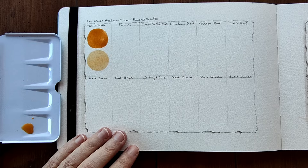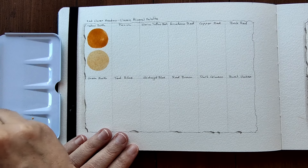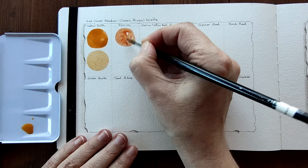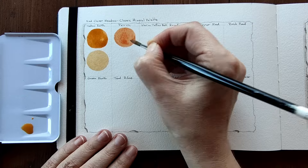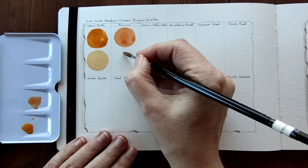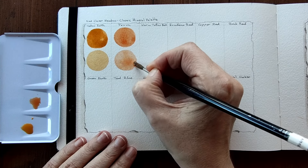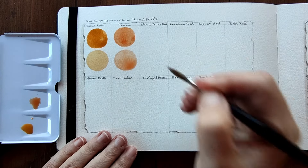Peach is our next colour which looks like a brown. We'll see. It's an orangey earthy colour, earthy brown - not quite brown but very soft. I'll dilute that. It's so pretty, very pretty colour. I can see some granulation in this. We'll see when the watercolour dries how much granulation there is, but I think I can detect a little bit of granulation there.